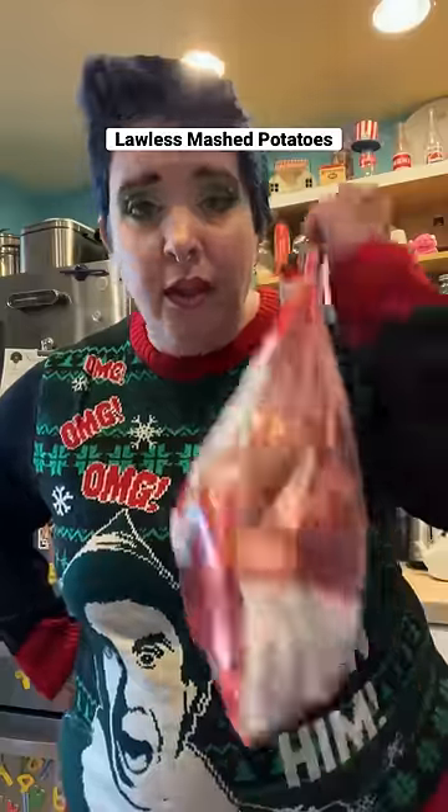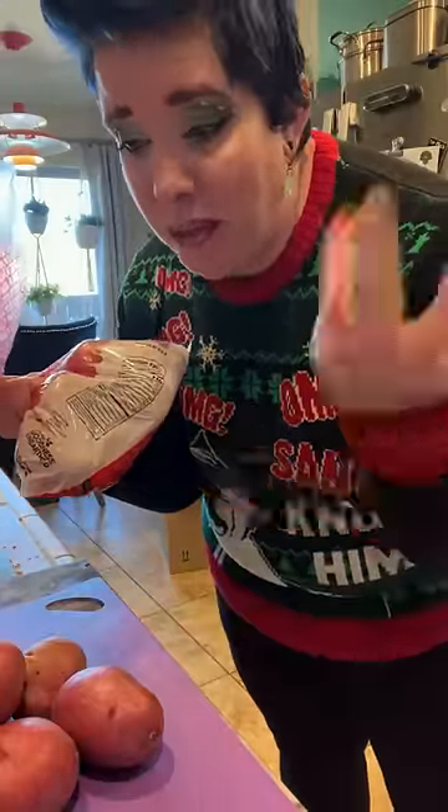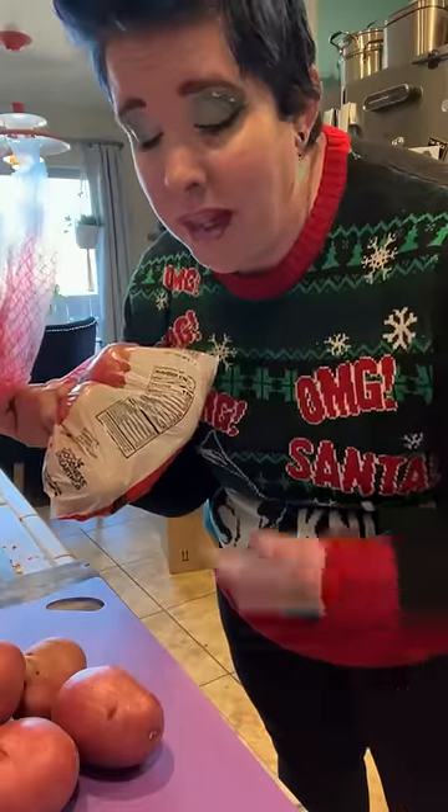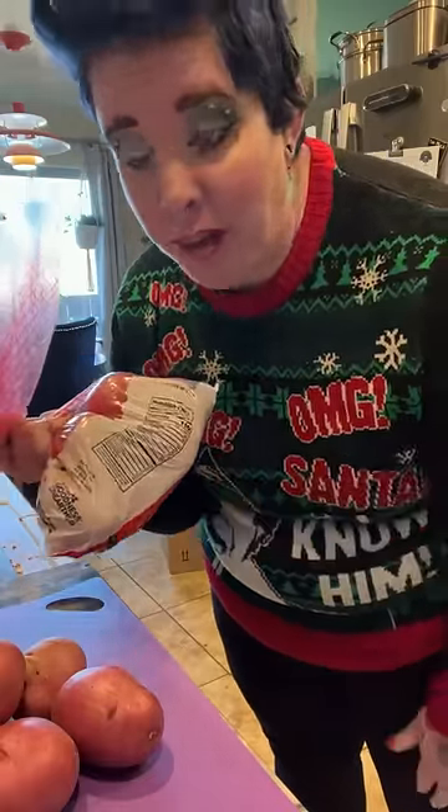My potatoes. I'm going to show you how to lawlessly make mashed potatoes. First, potatoes — how many? Some. What kind of potatoes? It really doesn't matter. I use red and I don't skin them. You can use russet or Yukon Gold — that's all the potato varieties I know — but you can skin them or not skin them. It's lawless cooking; you can't break rules that don't exist.